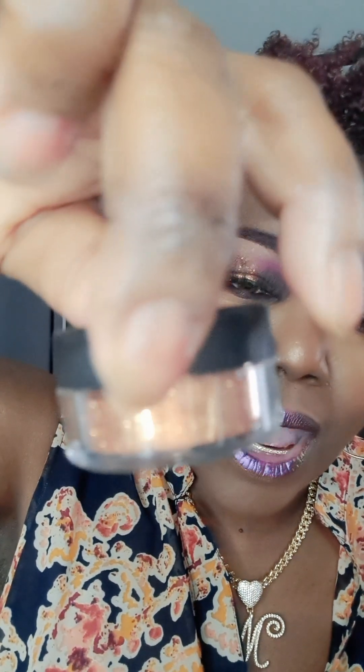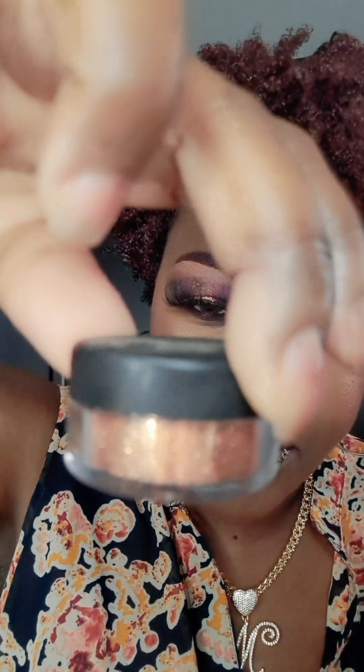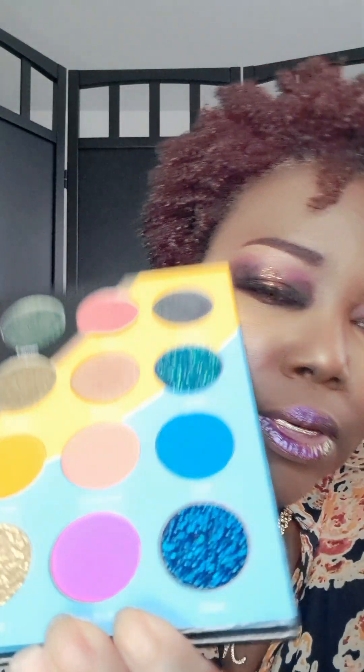And then on top of that, I used this glitter from an old company — if you know, you know — but it's Coastal Scents, and it's in the color Tropicana. It's kind of a mess but that's what it looks like. Because I wanted to make it pop on the inside of the halo, so I applied some of that glitter and that made it pop. Also from the Wahala palette, I used a little bit of this color just to blend out the top of the halo area.